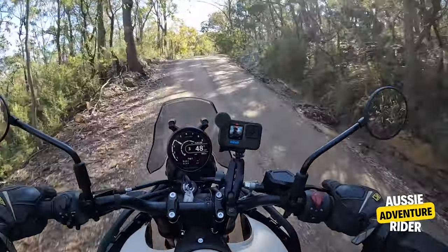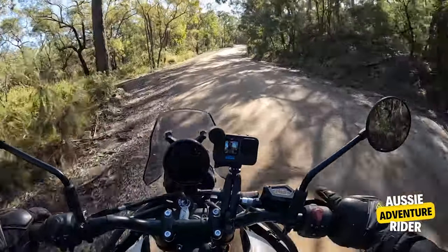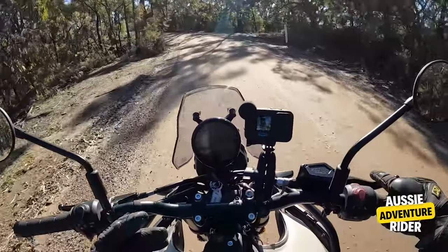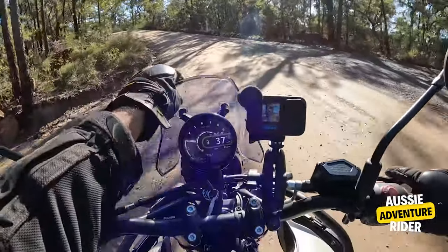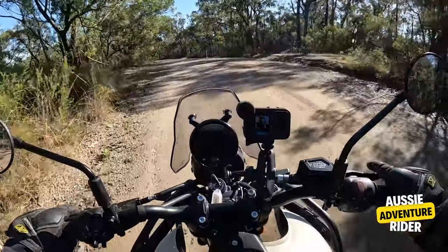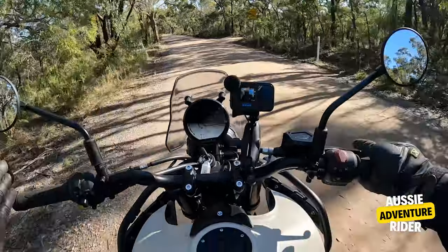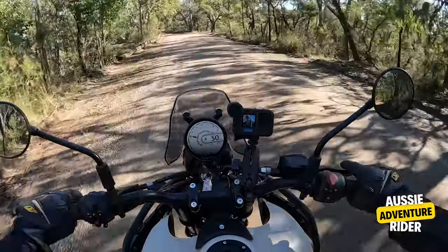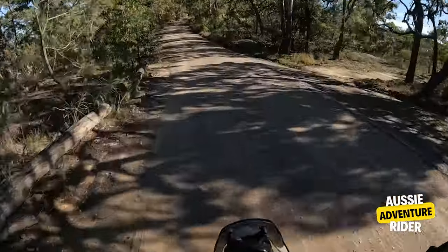I didn't ride the last version and I don't want to compare this bike to anything. But I've got so much room — I just feel so comfortable. I like the small screen; I like that it's down there. It makes you feel like you've got so much room to move. I can get back, come up on the tank, stand up.